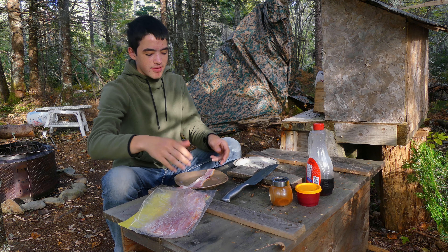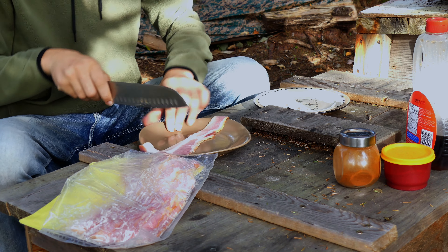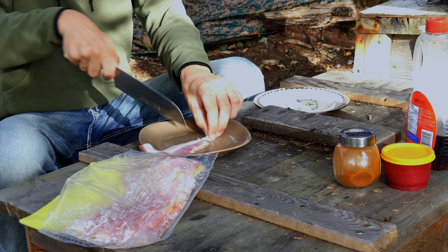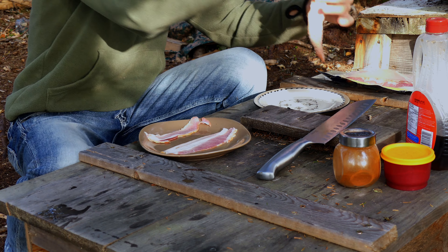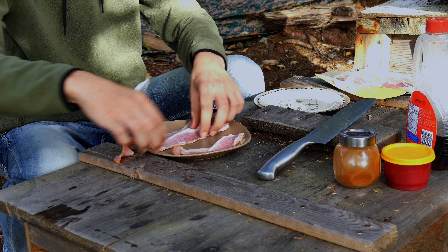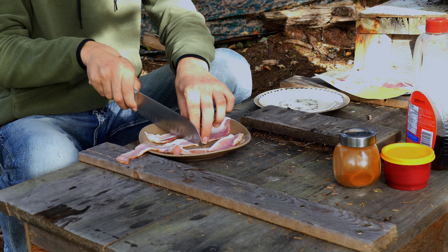I'm not gonna cook this in full pieces because the pan isn't big enough, so we'll take the knife here and chop the bacon right in half — just into two pieces. Take out one more piece. Actually that's two — I'm gonna pull that apart. We're gonna trim off the thick side because I want to cook that separately.